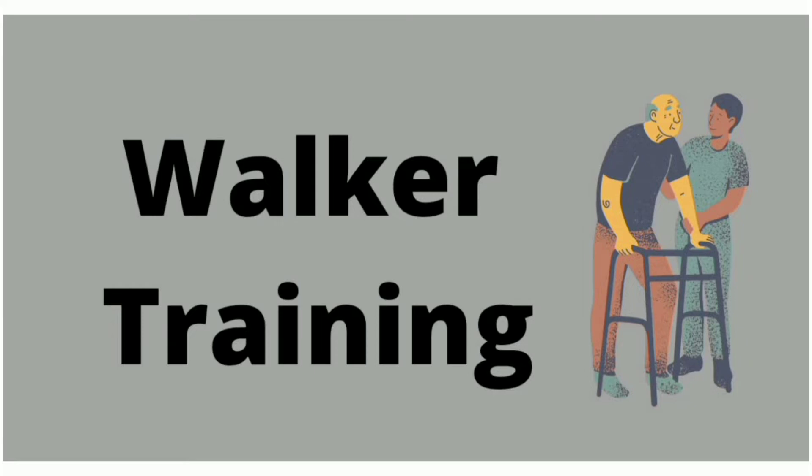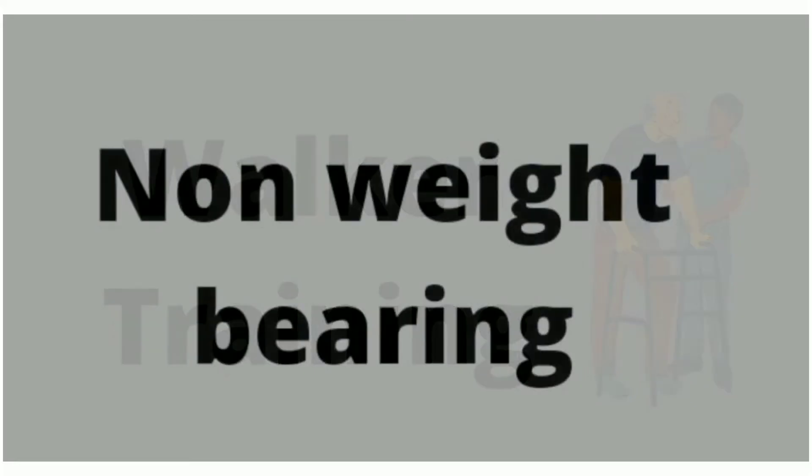In this video, walker training eppidhi pannanoon rada paaklaan. Walker training le motton 3 types of gait training patterns irukka: non-weight bearing, partial weight bearing, and full weight bearing. First, non-weight bearing gait training paaklaan.